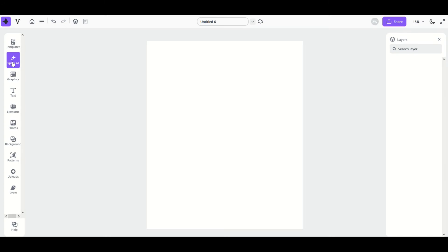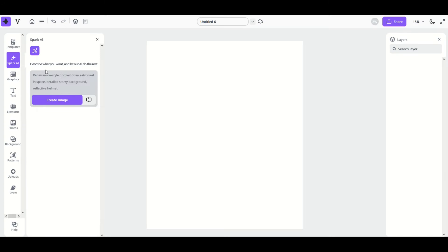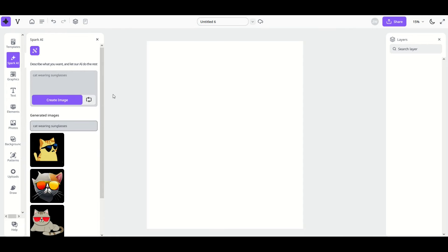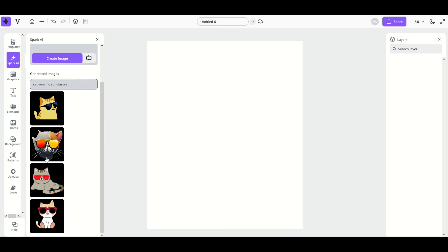One of the coolest art options inside Creative Fabrica Studio is the Spark AI option near the top left. When you click on it, it says 'Describe what you want and let our artificial intelligence do the rest.' Click into the gray box, type something like 'cat wearing sunglasses,' then click 'Generate Image.' You'll get four options at the bottom to choose from.